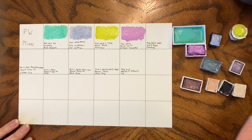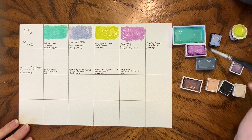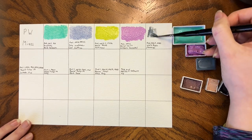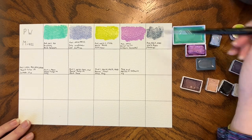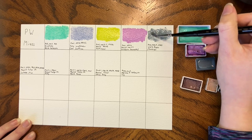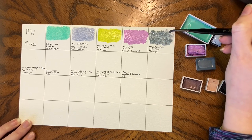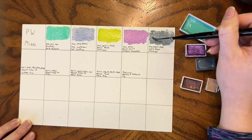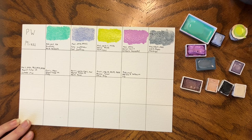Marengo by White Nights is PW6, PB7, and PB15. It's a very blue-gray because it's got PB15 in it. I do like it though — it's a good, meaty gray. It doesn't have the crazy super-granulating effect that you get with some grays, which is my preferred effect for a gray, but it's still fun.